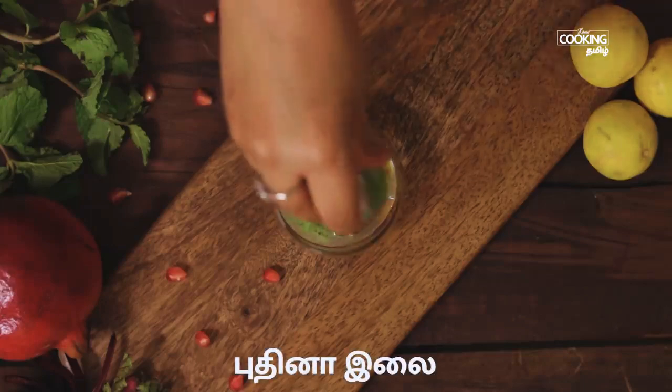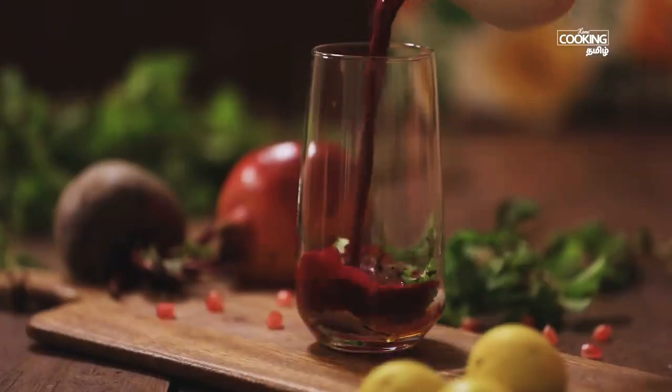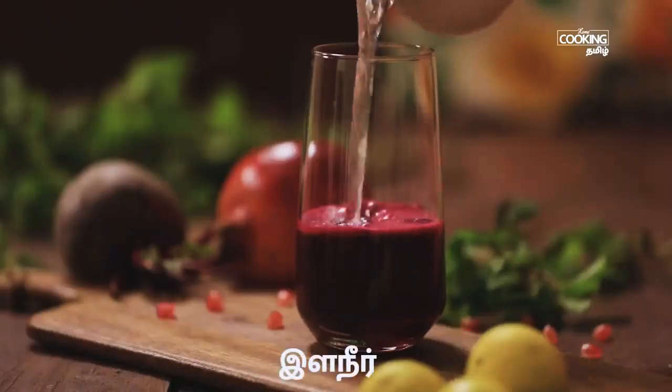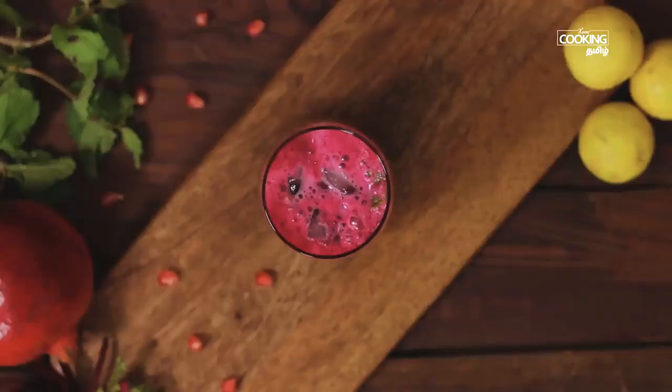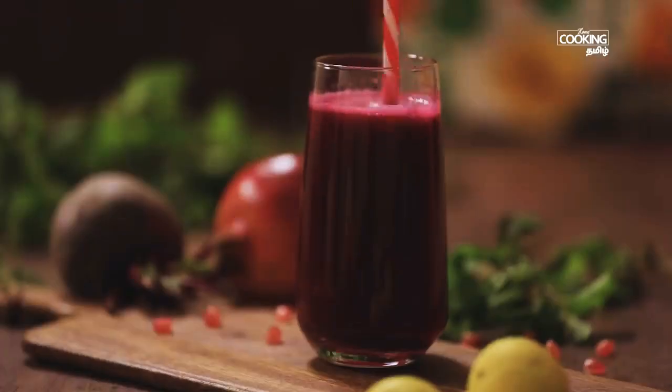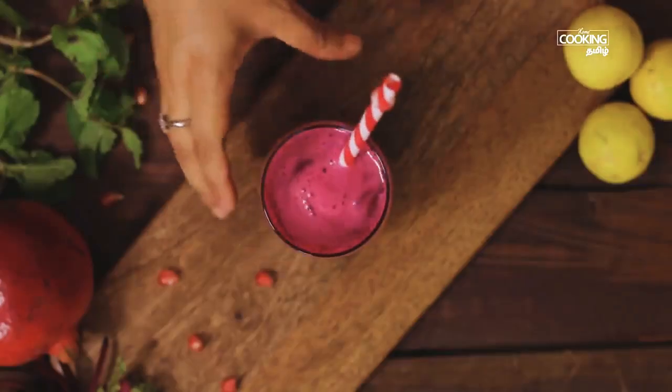Put a bit of beetroot juice in a glass. Make sure it is ready for a cup of tea.